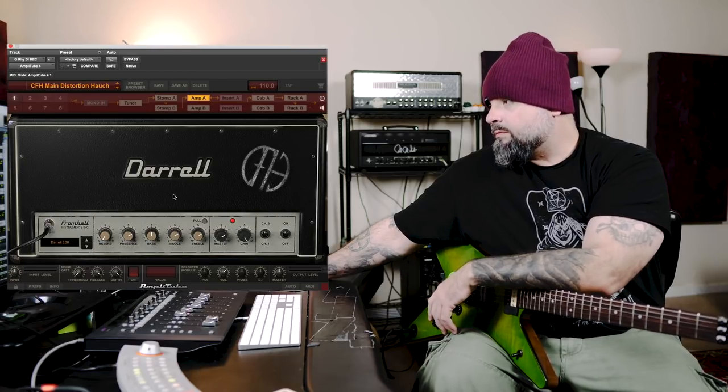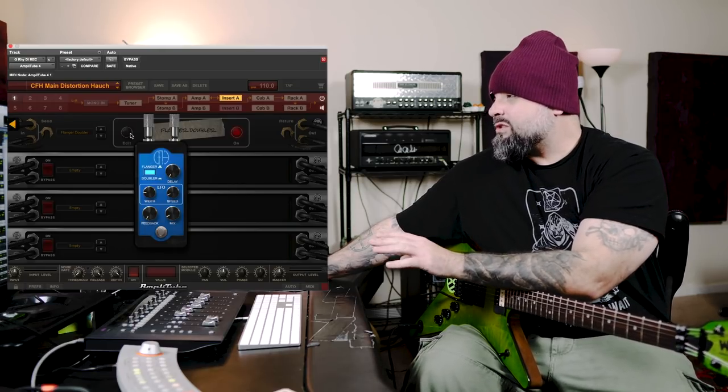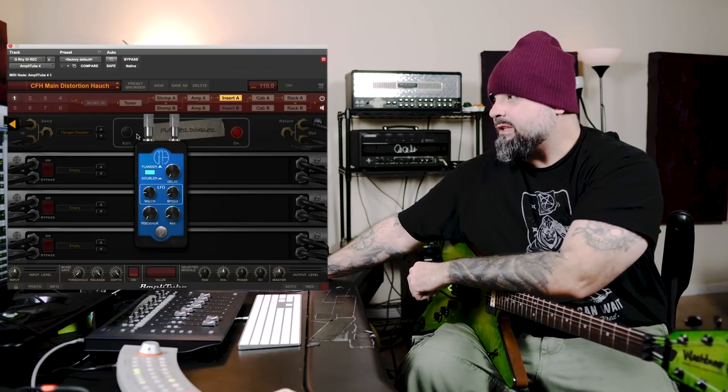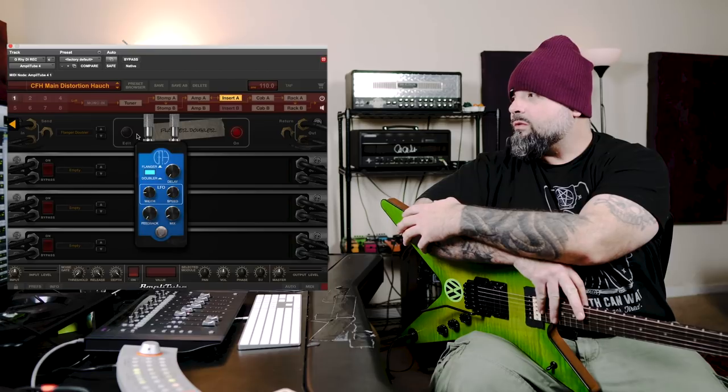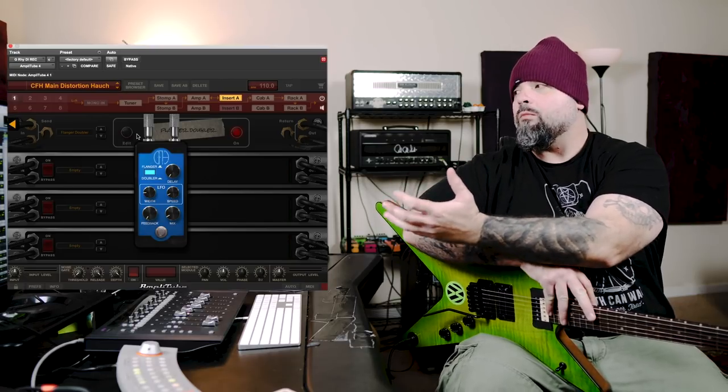Then an emulation of the Dime Dunlop Wah and a simple noise gate. We got the RG100ES cloned here — very simple EQ, fairly intuitive, channel switching, master. Now we have an effects loop that's basically got the MXR Flanger Doubler emulation in it. This was used as a subtle stereo widening effect, to make those Randalls kind of pump and feel a little bit bigger and fill out the sound. In my opinion, a little bit goes a long way, so I keep the mix on this pretty low. At low settings it's a pleasant phasing, widening effect; higher settings it sounds like a pretty heavy modulation.